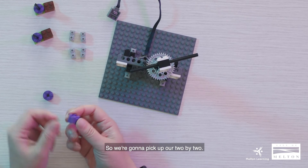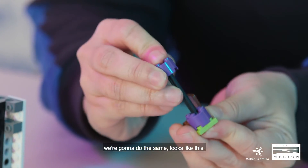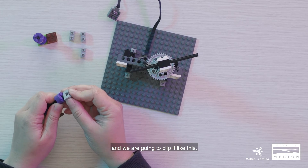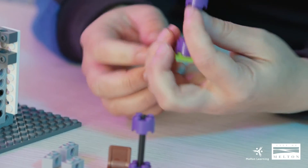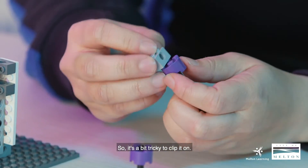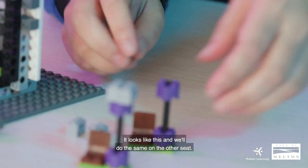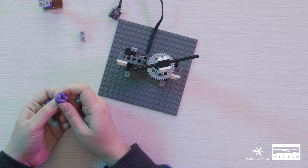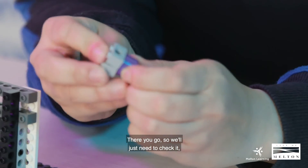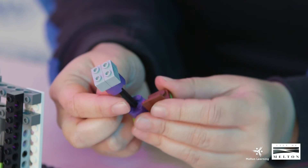Pick up the 2x2 round brick and place it on top. For the next one, do the same. Now pick up the 1x2 brick and clip it on — it's a bit tricky to clip on, but do it again on the other side. It looks like this. Do the same on the other seat — you might need to adjust your 2x2 so that it will clip on. Make sure everything clips on. These are our seats.